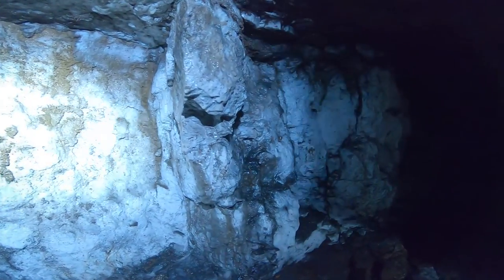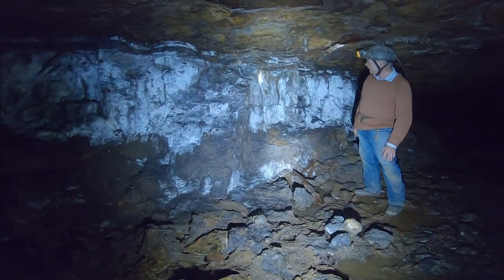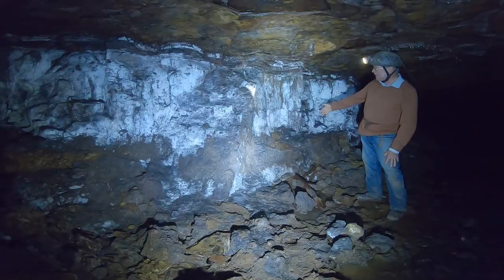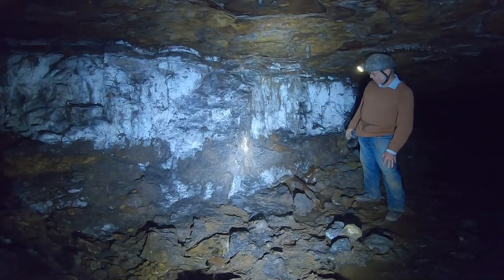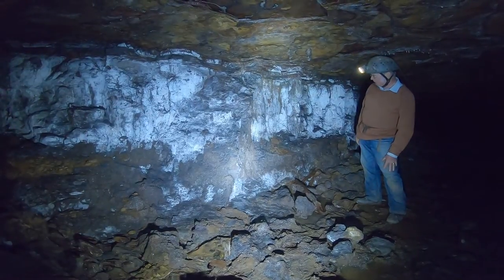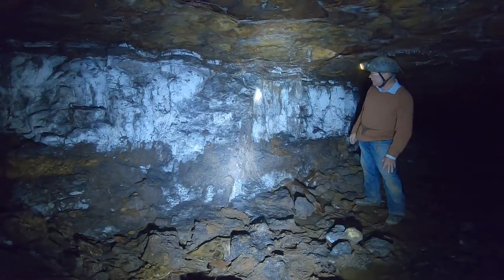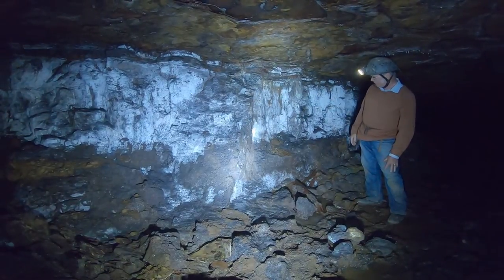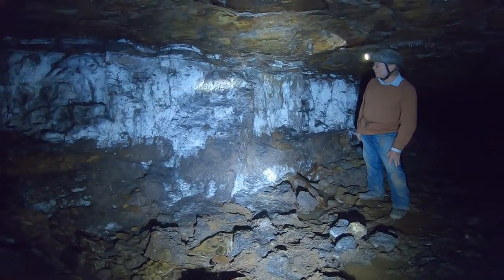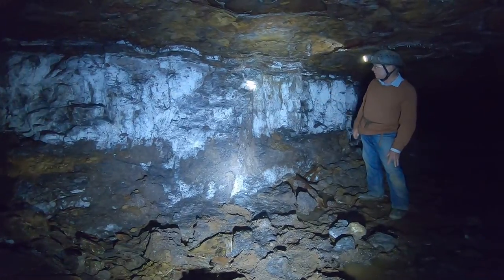Ironstone, if freshly broken off, will have a sort of a bluey-gray sheen to it. But because it's been exposed here to this atmosphere for over a century, you've got this carbonate that's covered the surface, so the color has changed. What should be this bluey-gray color is now a white carbonate — same at the bottom here. Wandering around these workings, that's one of the ways you can identify the ironstone by this sort of white coloring.